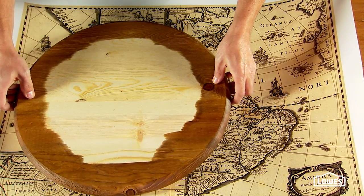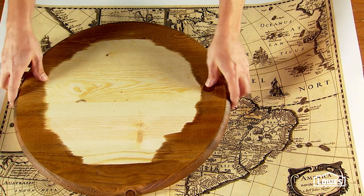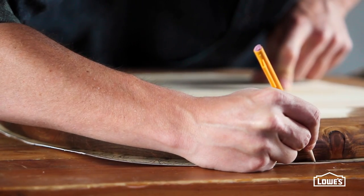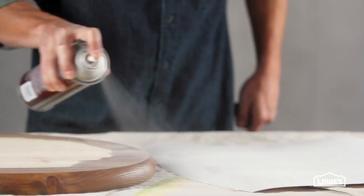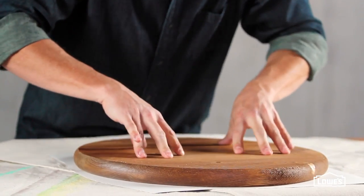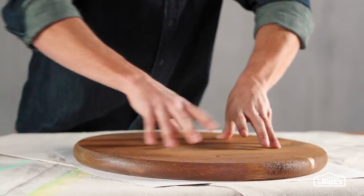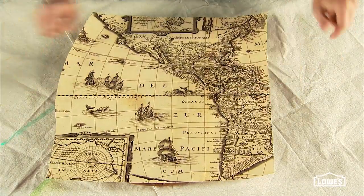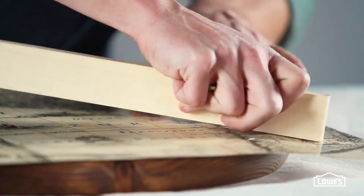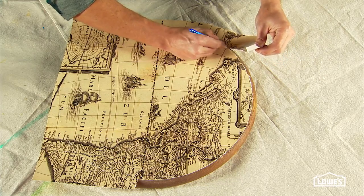Now you can apply the map or any art you like to the top of the pine round. Find a position you like, then trim off the excess and mark the position on both the round itself and the artwork. In a well-ventilated area, use spray adhesive on the back of the art and on the pine round, then apply the round to the art. Flip it and press it down firmly, working from the center out to get rid of any bubbles. Press around the natural rim of the pine round — that makes it easy to use a craft knife to trim it to fit.